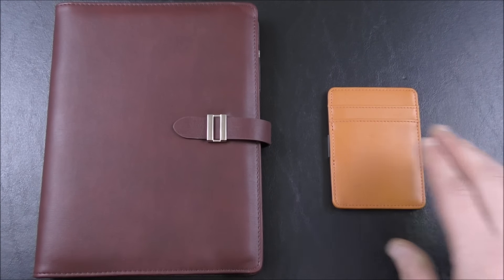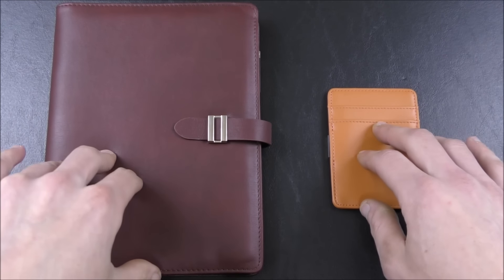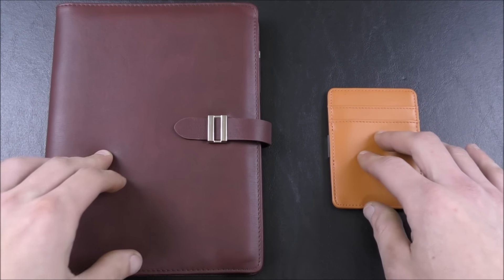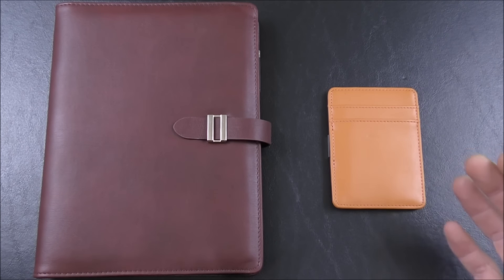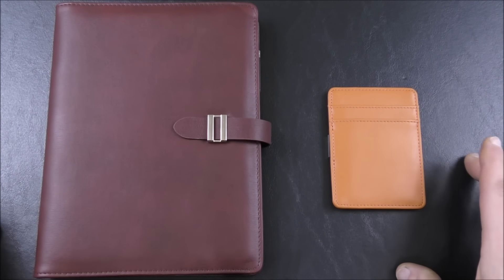Well, they also have the Pilotman line. These two products are branded with Pilotman. They're available on Amazon.com and I just thought I would do a little test and evaluation, a mini review and show you what these guys are.